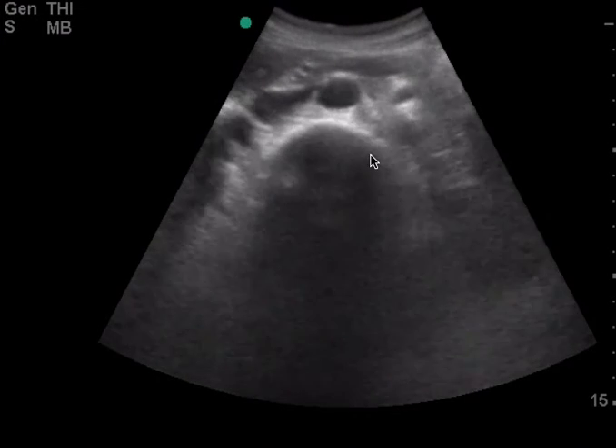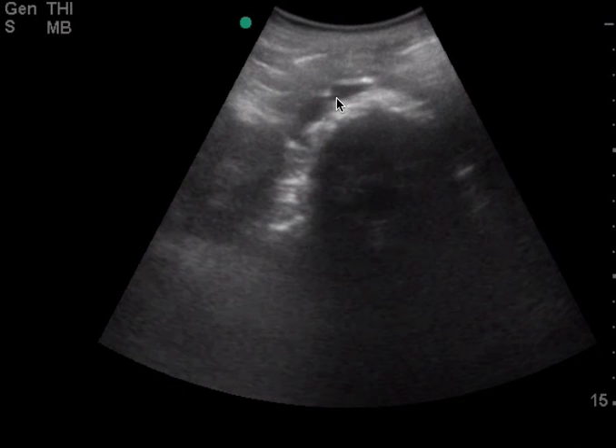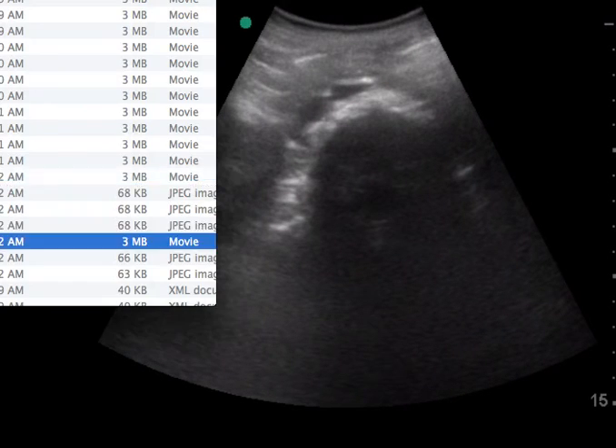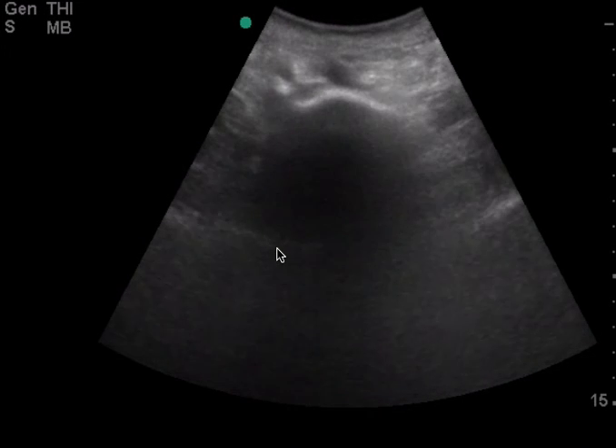Another view here as you're going down, following it down as it begins to bifurcate. And I think you have the bifurcation right here.